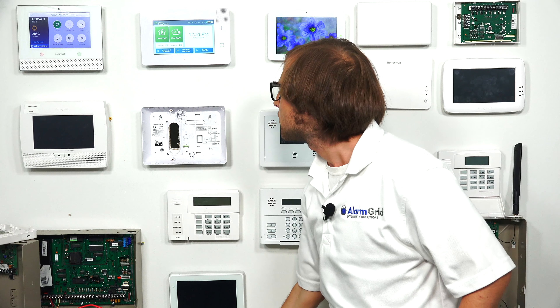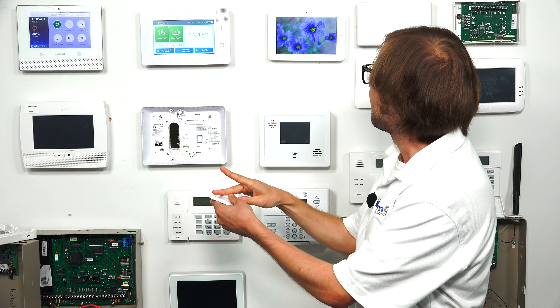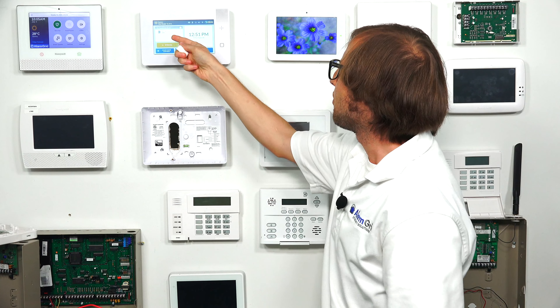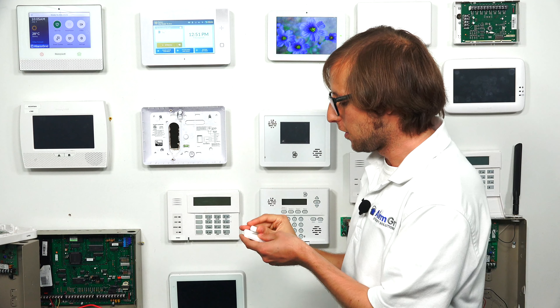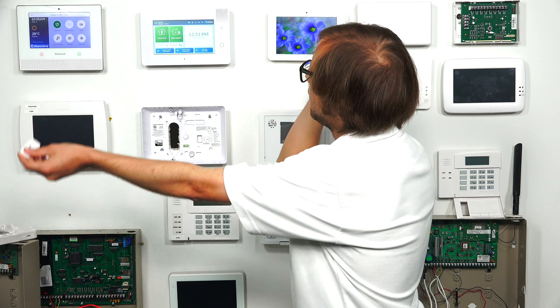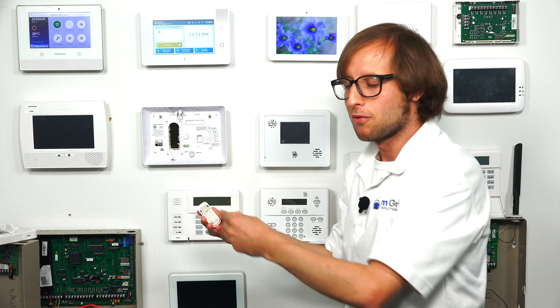We've successfully enrolled our zone. When we fault the sensor, you can see it shows Door Hallway open on the system. And when we close it, the message goes away. Fault it again — it's properly enrolled and communicating with the system.